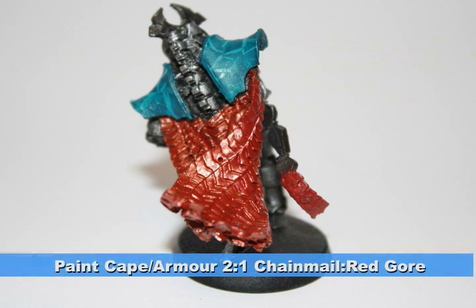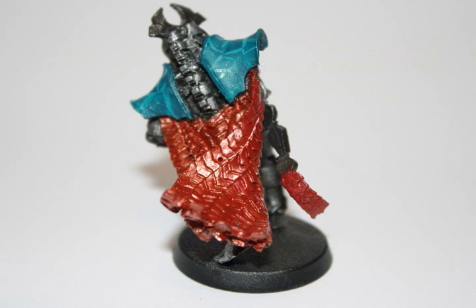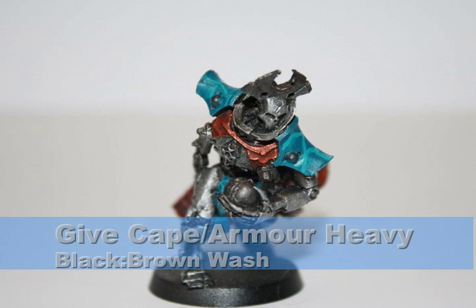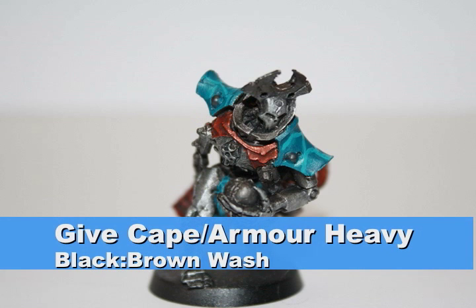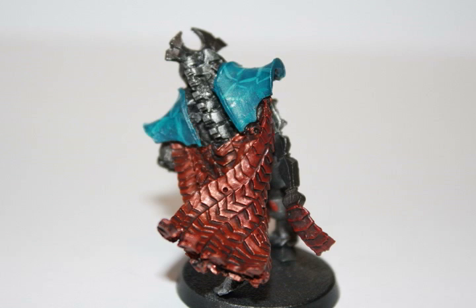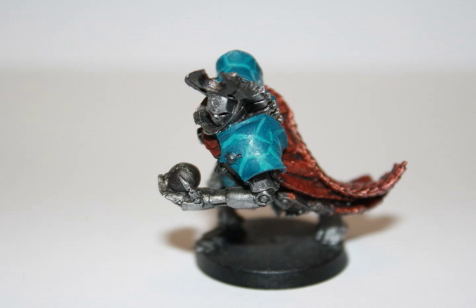I began the cape with a two-to-one mix of chainmail to red gore, which will act as a really dark red foundation and bring it down to a maroon later with washes. The next step was to give these areas a really heavy wash using the same black-brown wash — a 50-50 mix of Badab Black and Devlin Mud. This brings out a lot of the detail in the metallic cape and gives it a dark maroon look, which looks really nice.